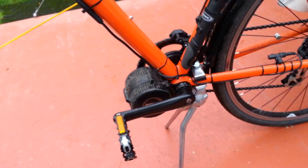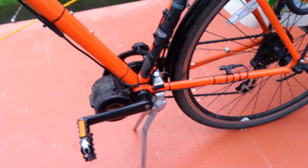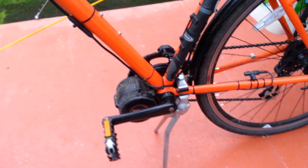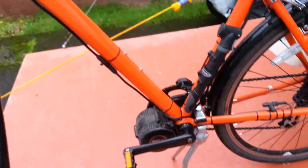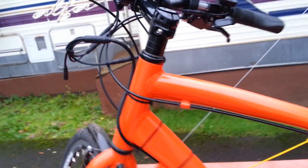It's a heck of a lot of fun. I've had it up to 32 miles an hour, which is probably too fast for a bicycle, but it's nice to know it'll do it. It pulls the hill down here up to my house at about 26, 28. I had to let off the throttle because it was too fast with traffic there.